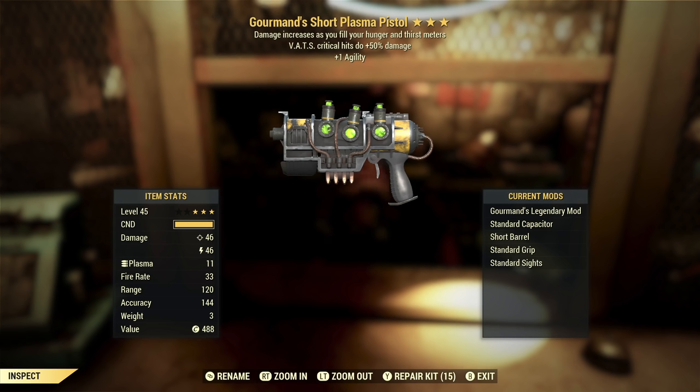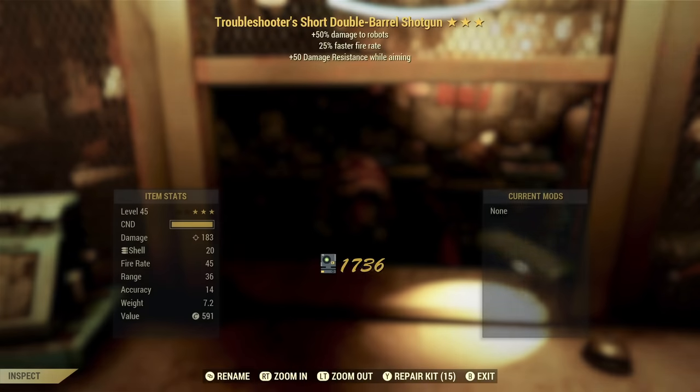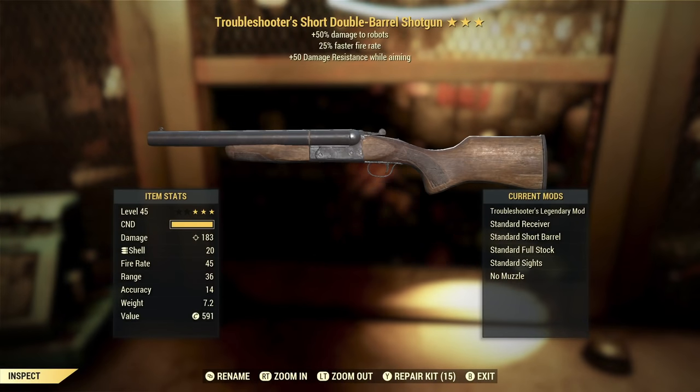Extra damage on VAT's critical hits is always a good thing, so if you want to run a plasma pistol and you don't have a good legendary one, something like this is definitely an improvement — but probably not where you want to live forever. A little extra agility is going to give you some more AP for VAT's, which is nice, but not enough to make that a winner. This one is also not a winner, sadly.